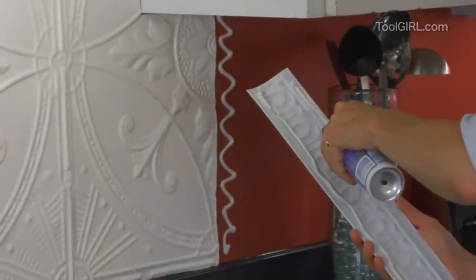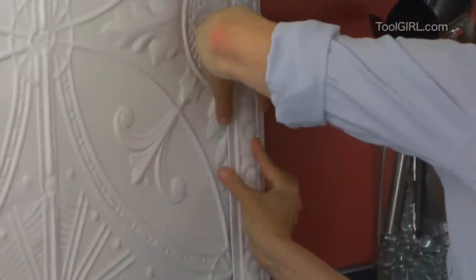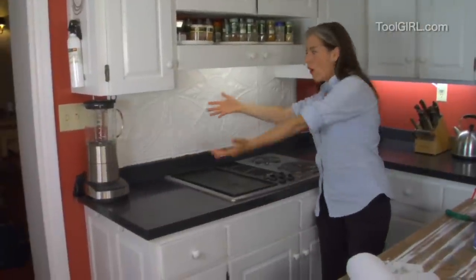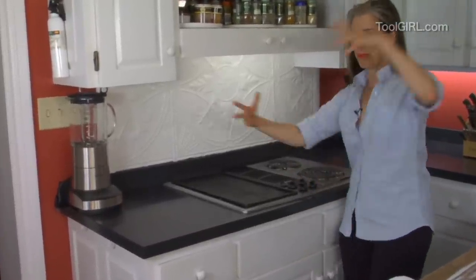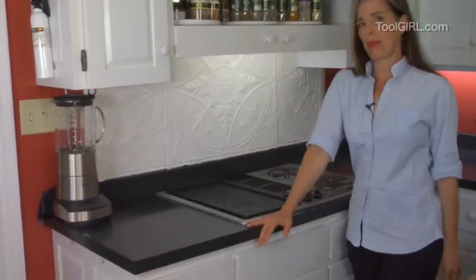And then just the little edges. Big reveal! That's supposed to be harp music — harp, you know, for big reveals in life. So, there you have it, your tin backsplash.